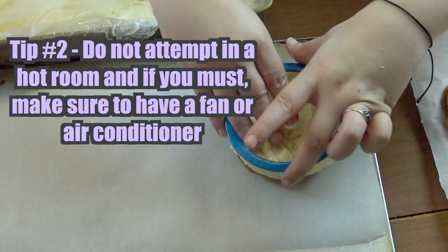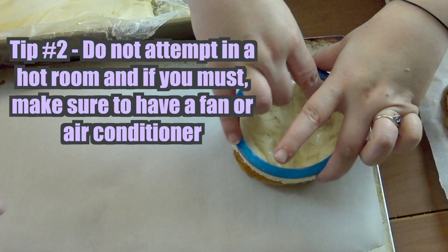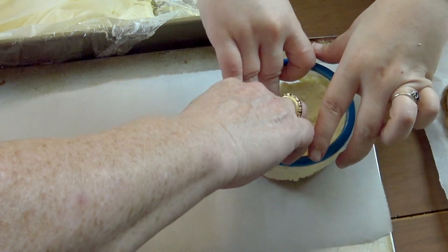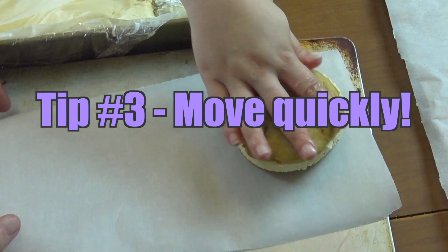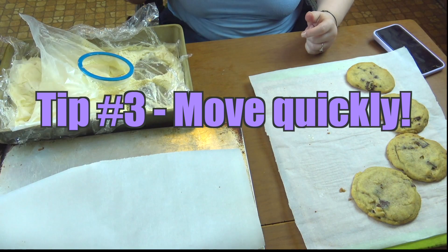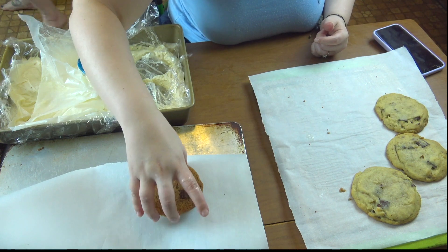Having another helping hand here is definitely helpful. And the other thing that's really helpful is to make sure that you don't do this in a really hot room. And if you have to do it in a hot room like I do, make sure that you have a fan on or some kind of air conditioning and make sure that you move quickly. Get one done, put it in the freezer. Get another done, put it in the freezer. Or else you're just going to have a big soupy melting mess — and that is not fun, trust me.